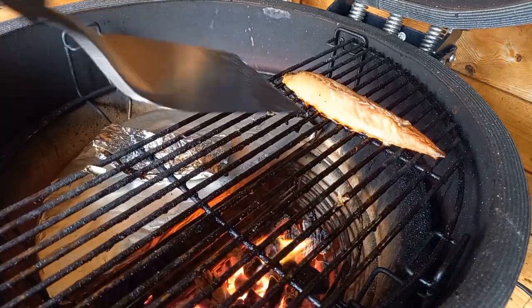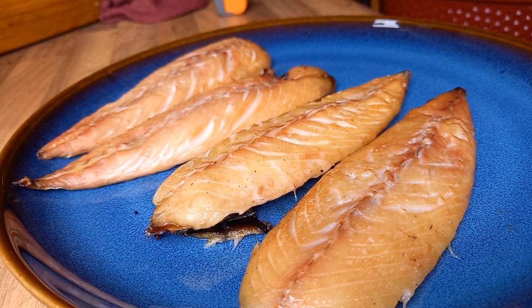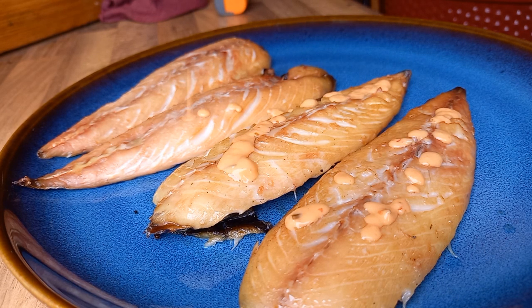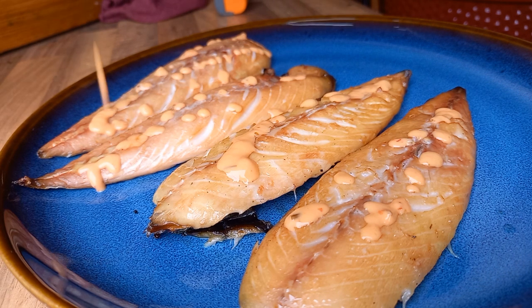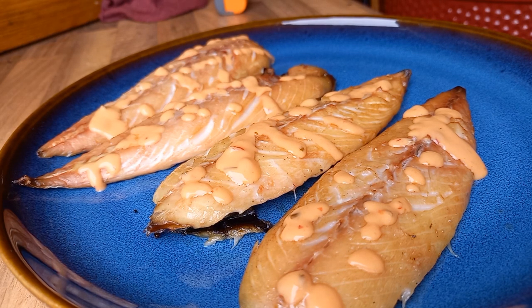We're going to finish this with some thousand island dressing. It's not generally a sauce you'd consider with mackerel, but there's a recipe on this channel where we cook mackerel in thousand island dressing with shallots - a family recipe from my great uncle that I remember from childhood. The mackerel was absolutely fantastic. Here we've come up with this hot smoke version and we're just drizzling the thousand island dressing over the top. The sauce was a little thin and the bits of tomato and pepper blocked the nozzle, so it didn't look quite as aesthetic as intended.